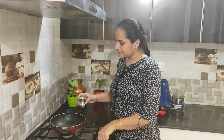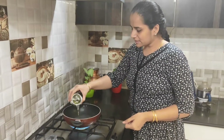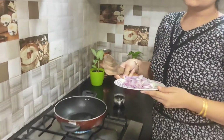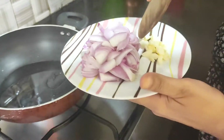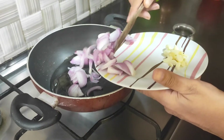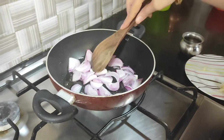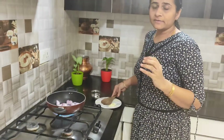First, we will put one onion. We will add a big onion in it. This is a great portion — the quantity you get from this gives you one full plate of vegetables.